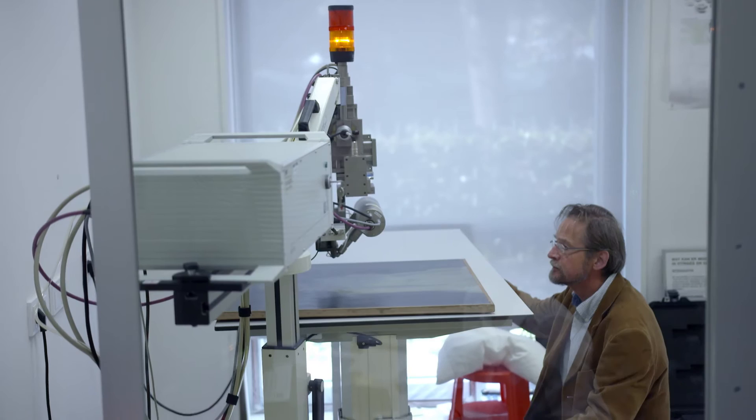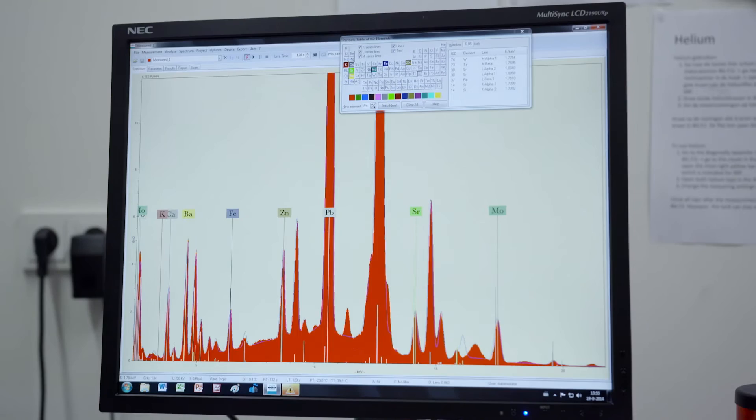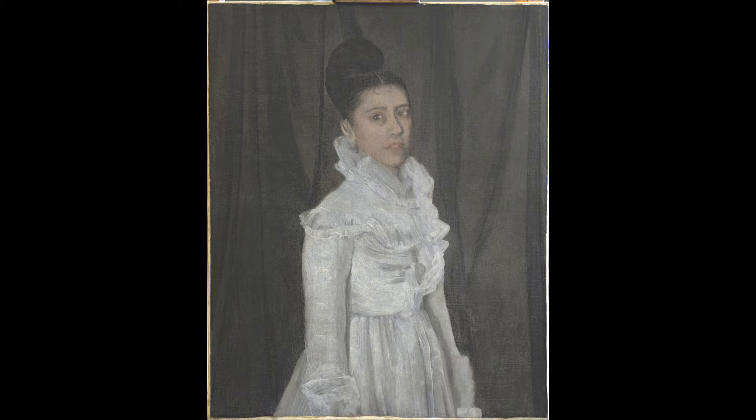MA-XRF scanning allowed the visualisation of the elements mercury, lead, barium and strontium combined into a single image. This image gives an idea of what the initial sketch looked like. The woman is depicted in a bustled pink dress, which was later abandoned by the artist and a white dress was painted on top of the earlier version.